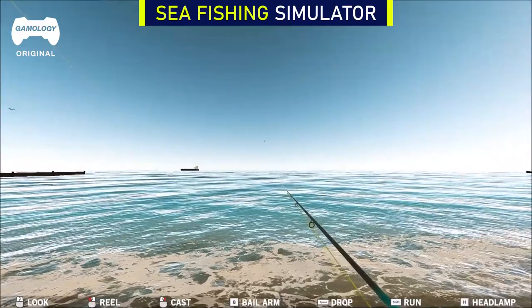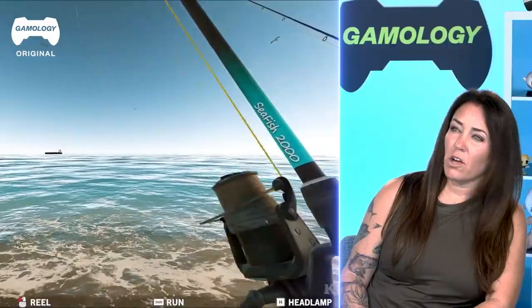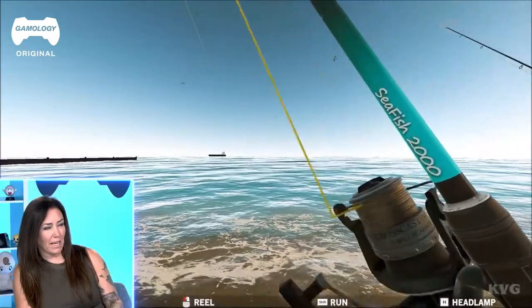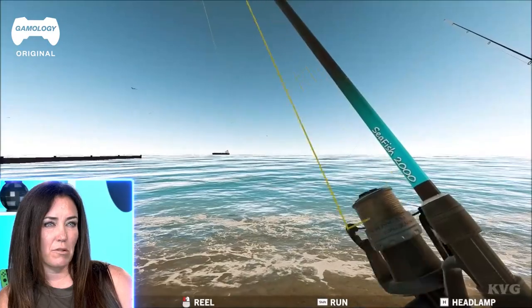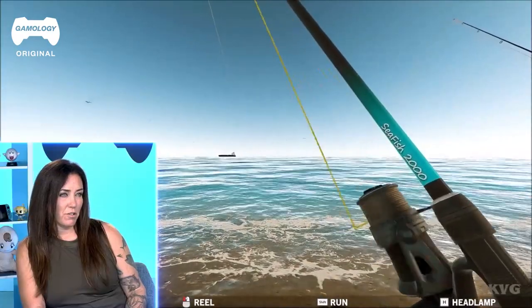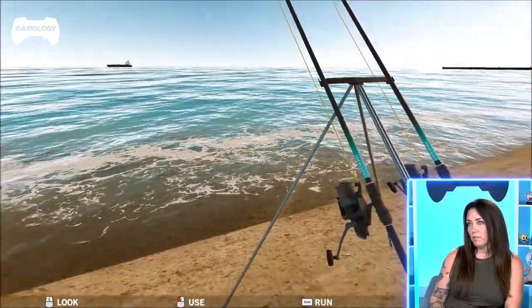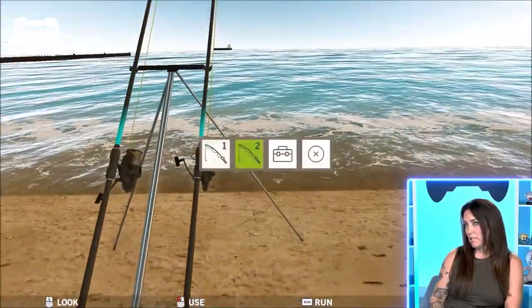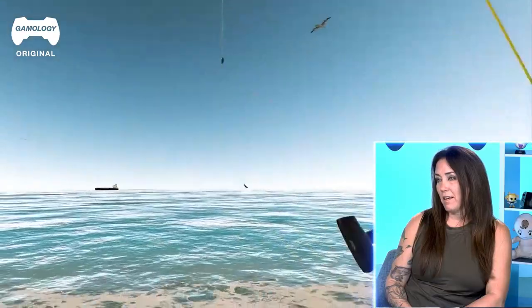Now we're going to do the sea fishing simulator, which is something I'm a little bit more familiar with. It looks good - I couldn't see where it went, but it looks good. The line is hard to see. I can see the line at the top of the screen, but I can't see it going into the water. It's very realistic shore fishing - it looks like there's a tanker in the background. We do a little bit of surf fishing, not as much as I do out on a boat.